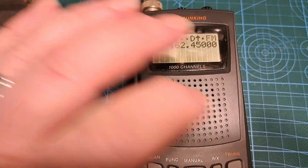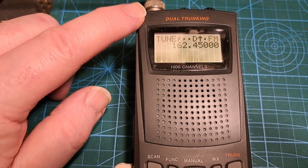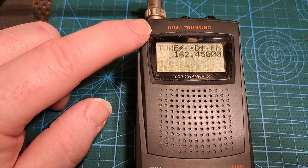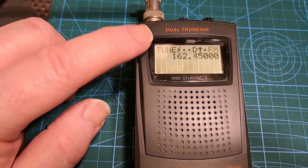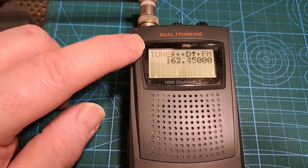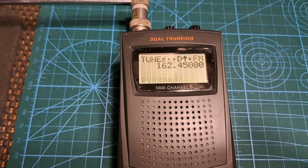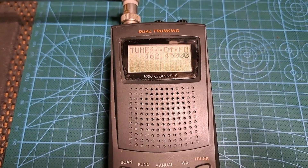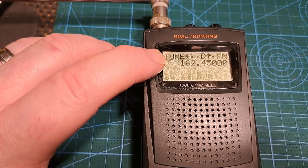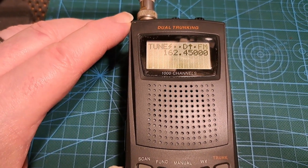I did find information online about the problem and that was the recommended fix. I need to do some other tests on other frequencies to make sure everything's functioning properly, but this was the initial test. I found it was around 5kHz to 10kHz off frequency, and that little adjustment there seems to have fixed the problem.